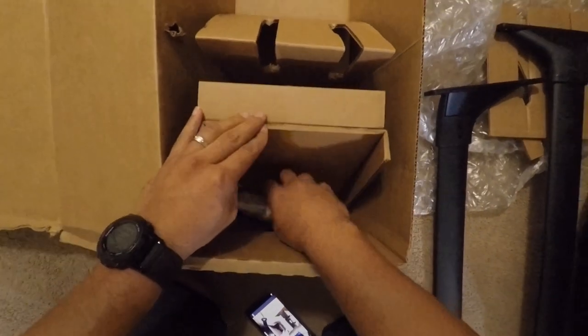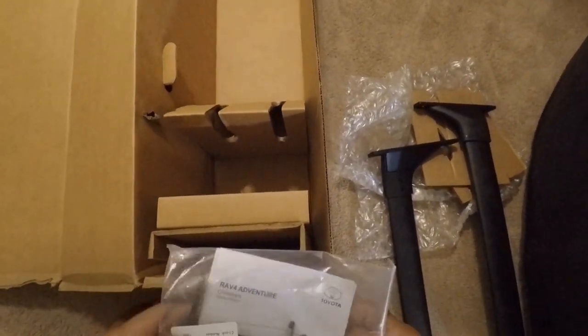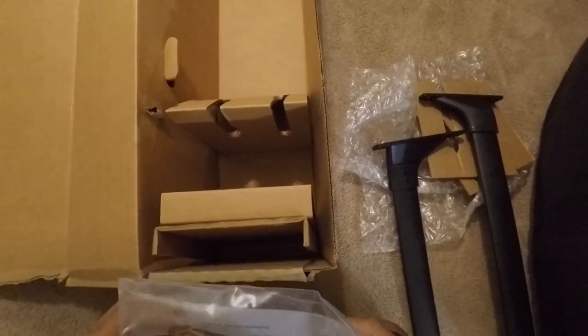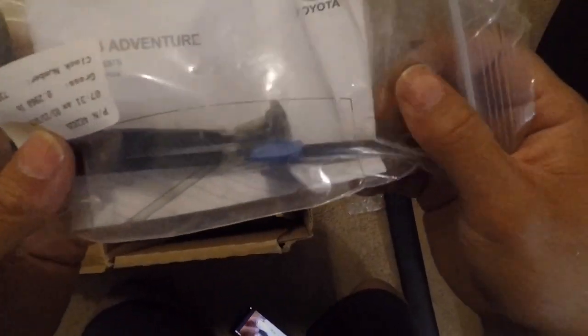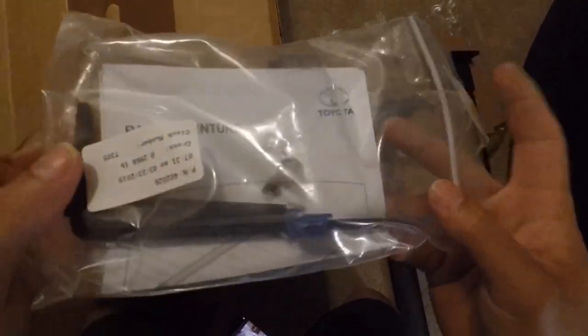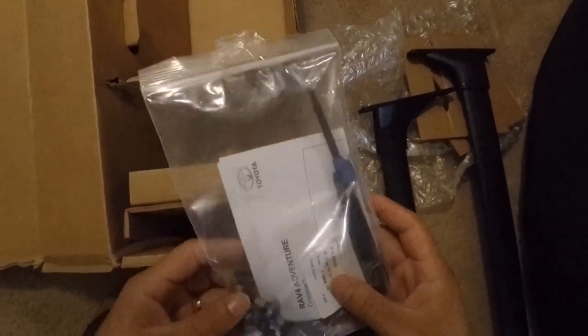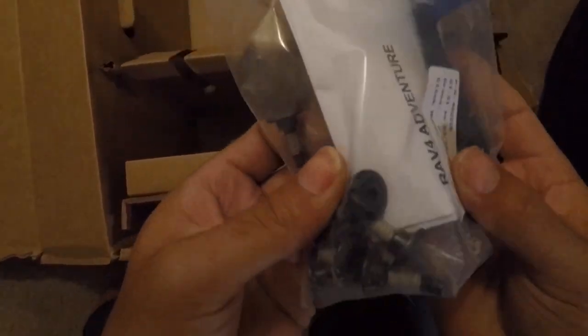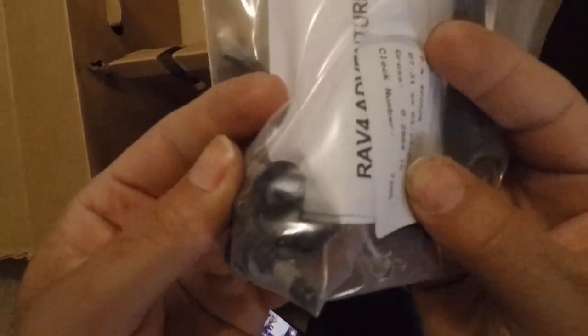Here is the bag with the instructions, the hardware, and the Torx bit tool. The Torx bit tool comes with a torque indicator so you don't over-torque your hardware. Also, the hardware comes threaded with a protector — like that little white sealant you'll see there — and I think those are good so that your stuff doesn't rust inside the hardware mount.